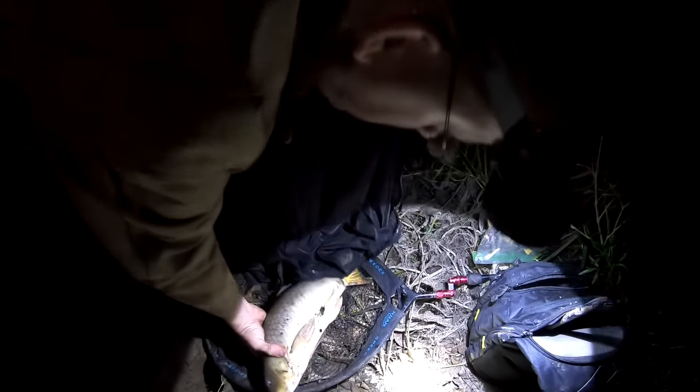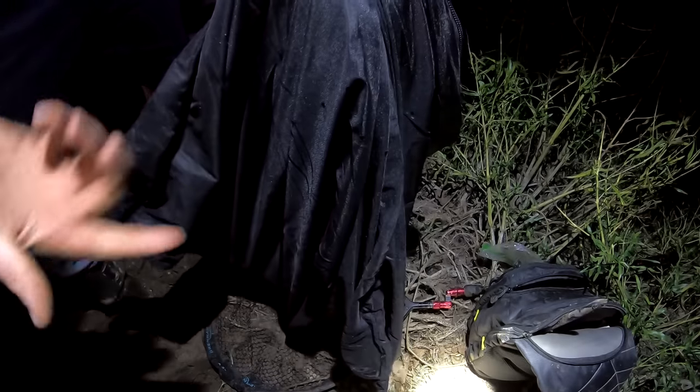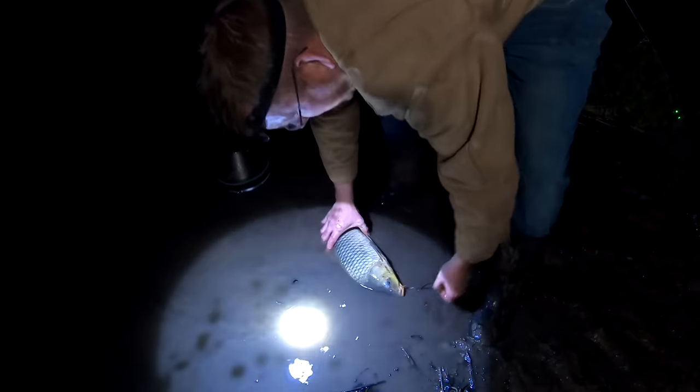I've got this big mesh bag here — we're going to put the carp inside. You can buy laundry bags at Walmart for a couple dollars that do the same thing, but this one's specially designed for carp fishing. Got my keep net in the water, and I'm going to tie the other end of the string to a stick to keep it from swimming away.